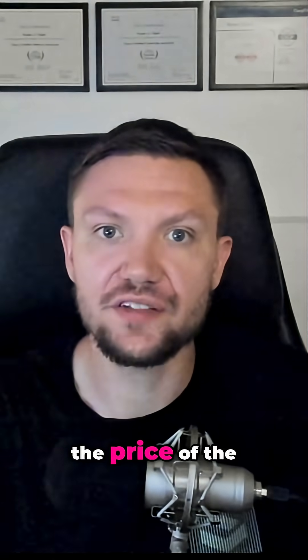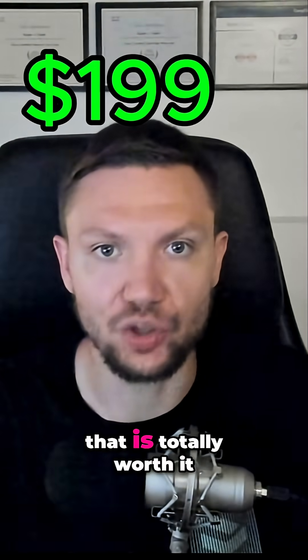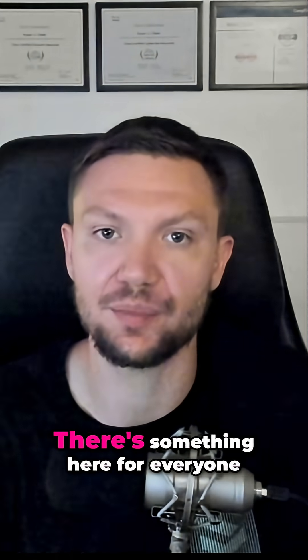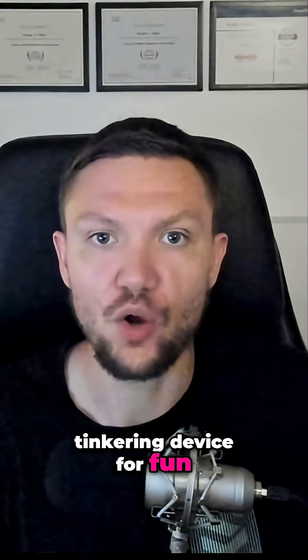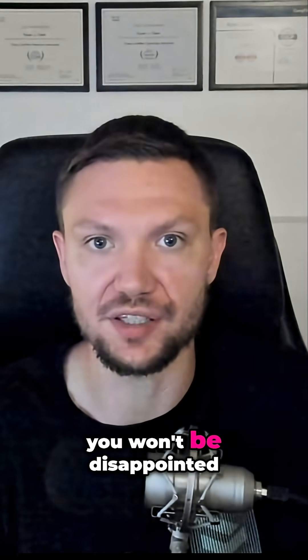At the time of this recording, the price of the Flipper Zero is $199 US dollars, and in my opinion, that is totally worth it. Whether you are a beginner cybersecurity enthusiast or a hacking expert, there's something here for everyone. Just know that you should be buying this as a learning and tinkering device for fun rather than for professional use. If you go in with that mentality, you won't be disappointed.